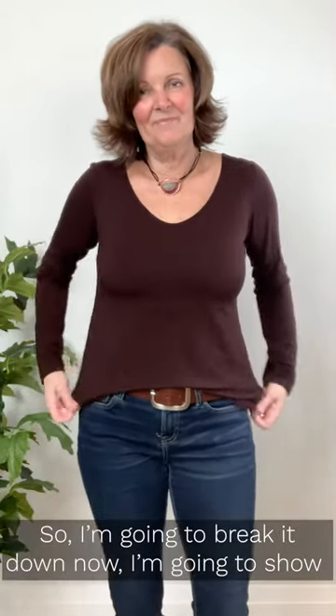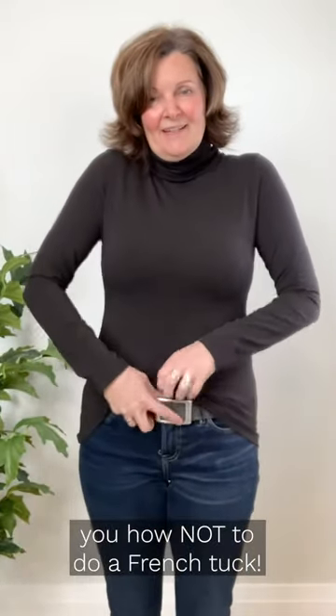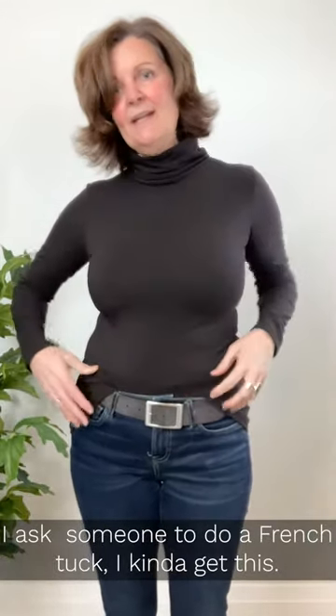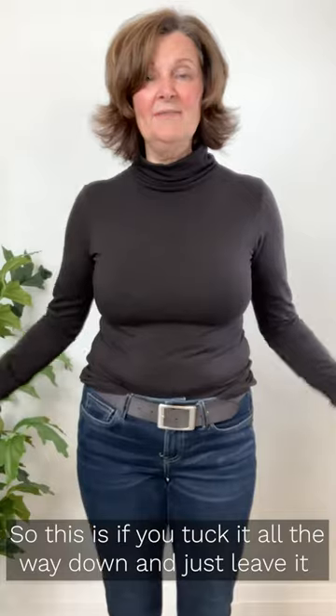So I'm going to break it down now and show you how not to do a French tuck. What I tend to see in a lot of our photo shoots when I ask someone to do a French tuck — kind of get this. So this is if you tuck it all the way down and just leave it like this.